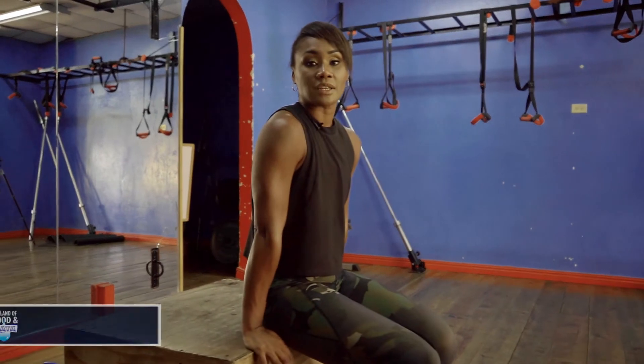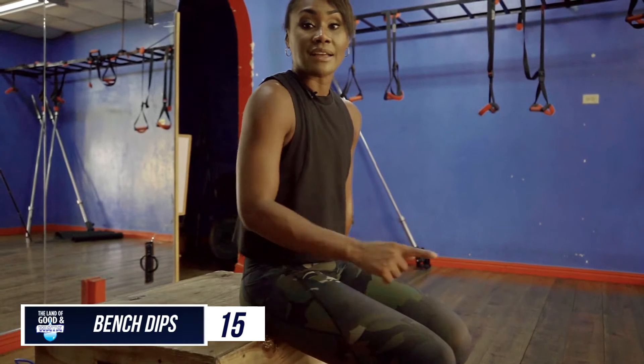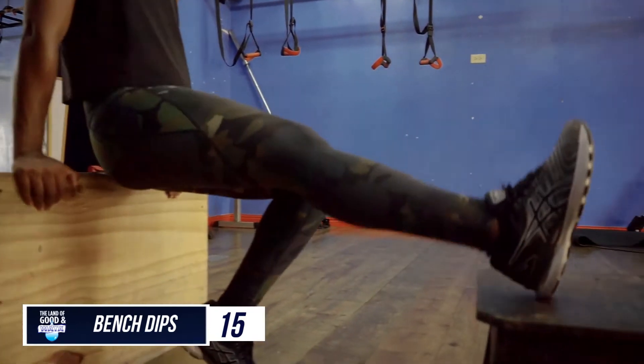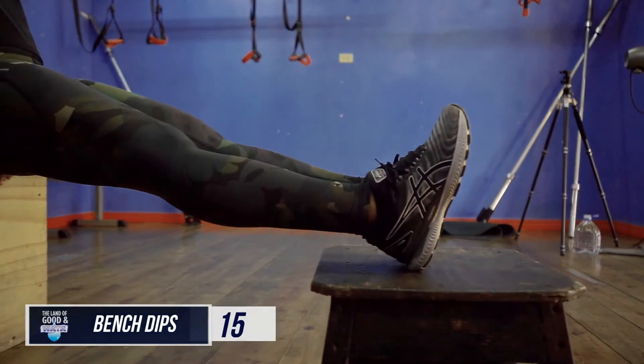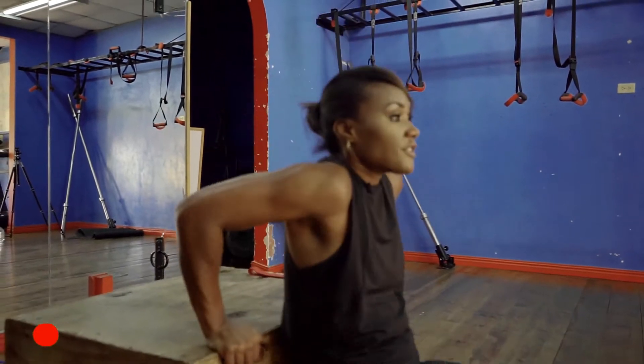Next, 15 dips. Find something sturdy at home that can manage your body weight. For the advanced version, you can find a lower bench, put your heels on it, and start dipping. Count 15.